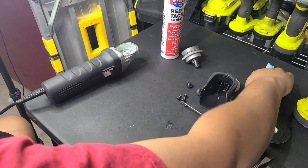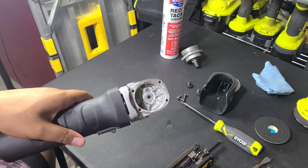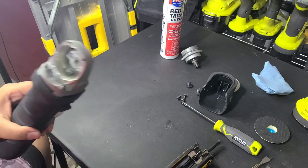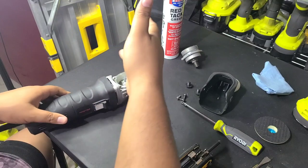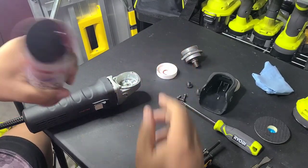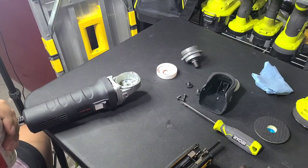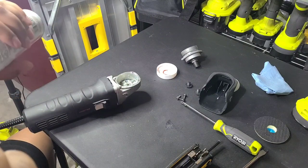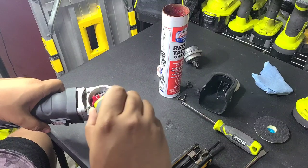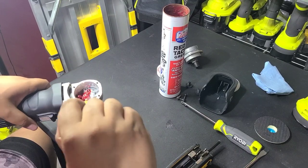Now I've got the majority of the grease out. You don't have to get all of it out because you're going to be putting more grease in there. If you want to go that extra mile and completely clean it bone dry and pack more grease in, go right ahead. But this leftover grease isn't going to hurt anything — it'll mix in. So you take your tube of grease, open it up, and I just like to use a screwdriver to scoop some out and start packing it in here.